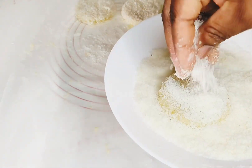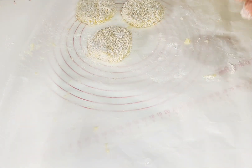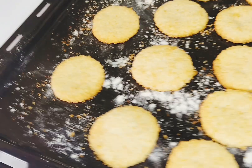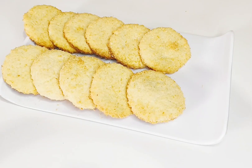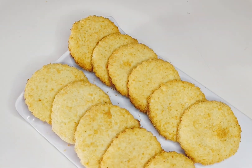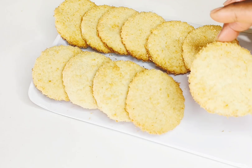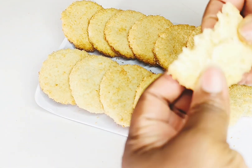Dip them into the desiccated coconut, then set them onto a greased baking tray — I floored the tray so they come out easily when baked. Here is the finished batch of coconut cookies — so nice! You can make these for parties, shops, or for sale. They're really tasty, so give them a try and let me know what you think.